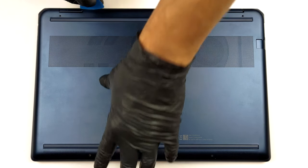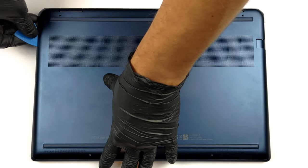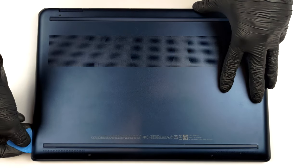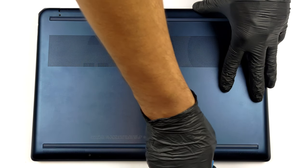Hello, this is Laptop Media, and today we will show you how to open the HP Spectre X360-16 and what's inside of it. Getting inside this notebook is extremely easy. Just undo 4 Torx head screws from the bottom panel, and pry it with a plastic tool.